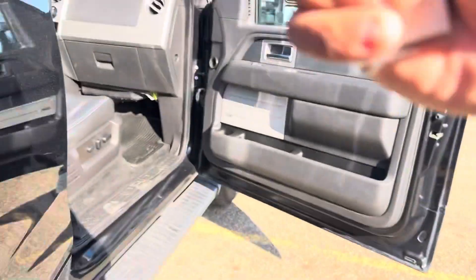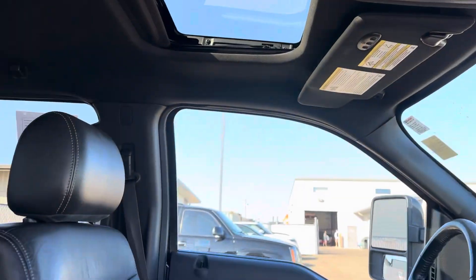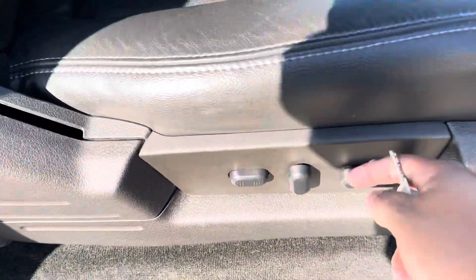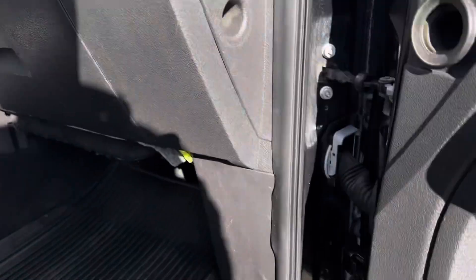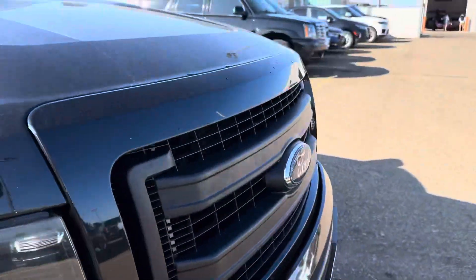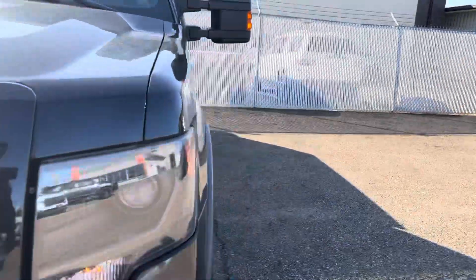Tons of storage in the doors here as well. You also do have a sunroof up top. Heated and cooled ventilated seats here — perfect for both breathability as well as comfortability on any drive, whether it be long or short. Do have power seating as well as power seating on the driver's side with memory seating for the driver. You do have your Sony premium sound system here as well. So I'm going to hop over to the driver's side, start it up, give us a chance to actually hear it, and get a feel for the ride.